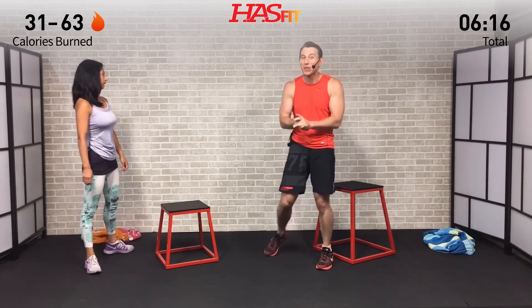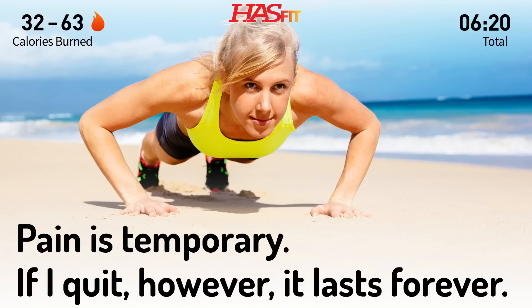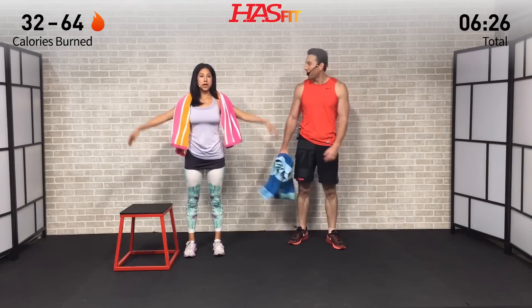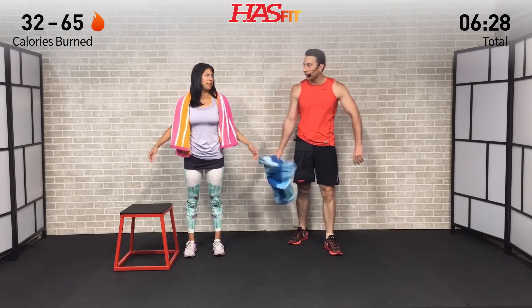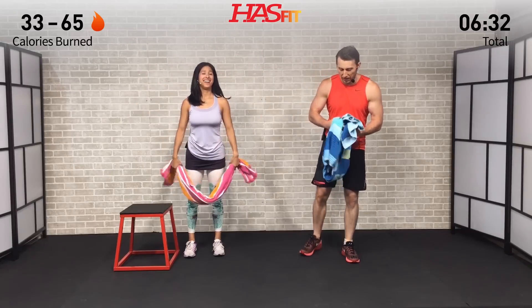That's the end of the first round. We've got one more round to go, everybody. One round down, one to go. If you need some water, now's the time. Otherwise, shake those arms out — get rid of that lactic acid. Just for being a half-towel and bodyweight workout, we're going to get it good today, I promise.